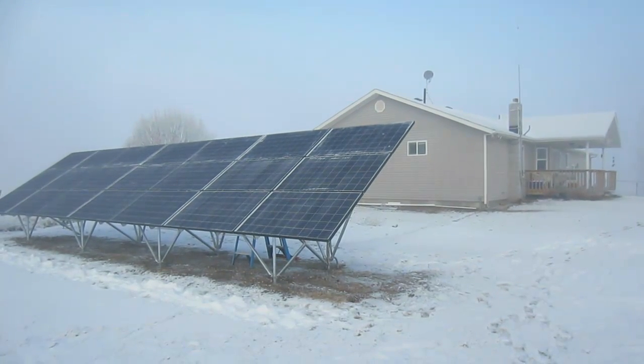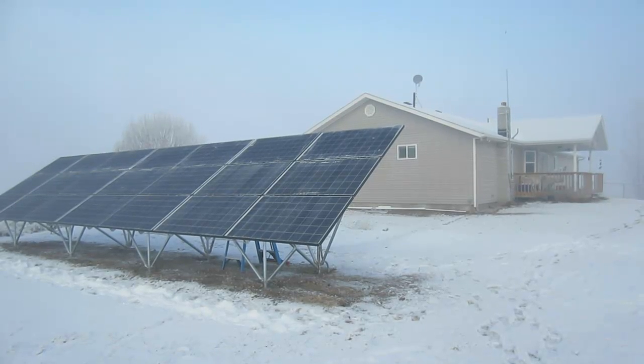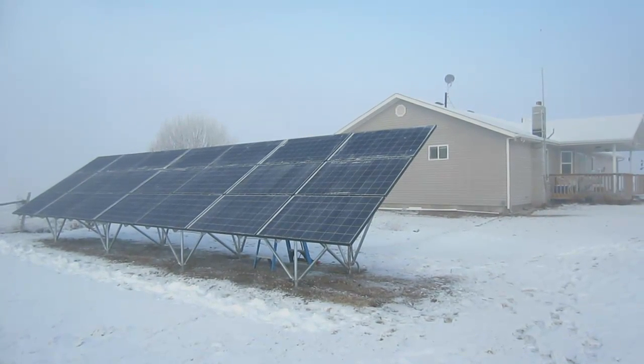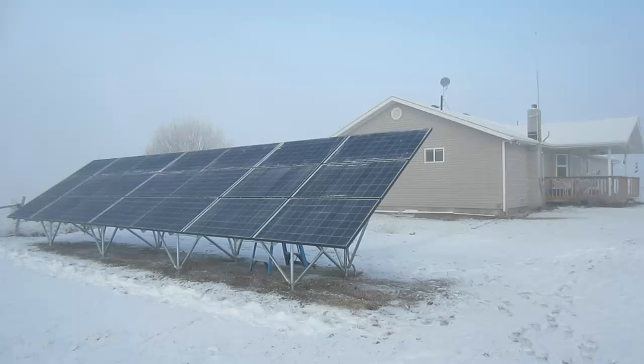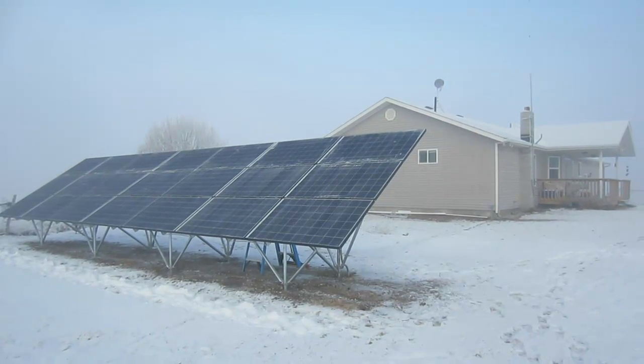This is LDS Prepper reminding you, if you are prepared, you shall not fear. I hope this short video has helped you consider some of the possibilities, pros and cons, of either a roof mount or ground mount system.